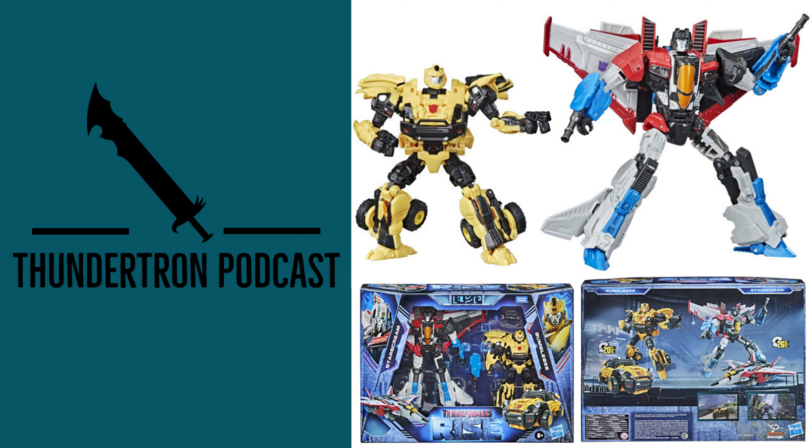Hey everyone, welcome back to the Thinatron podcast. Today I'm going to discuss and give you my thoughts on the Transformers Reactivate Starscream and Bumblebee 2-pack. Both these figures and this line are going to be based off an upcoming Transformers video game called Transformers Reactivate.